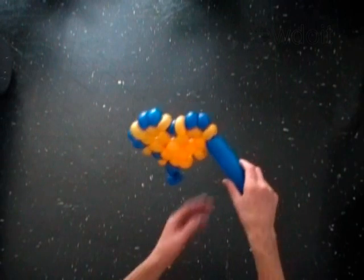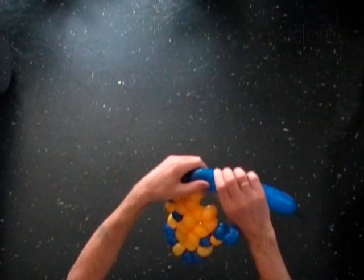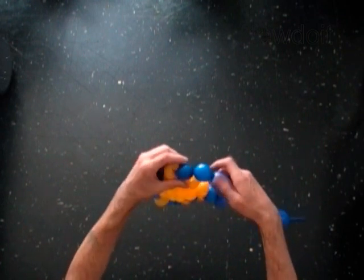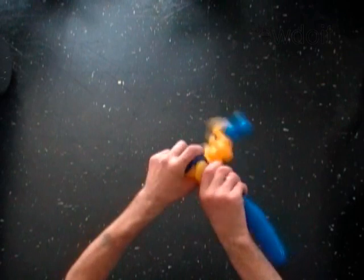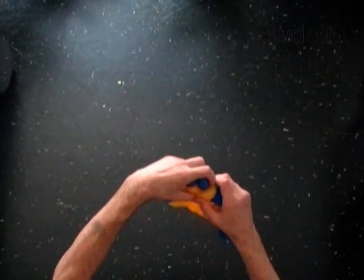With the 11th blue soft one inch bubble. With the 12th blue soft one inch bubble. Lock the free end of the 12th blue bubble around the 14th yellow bubble.